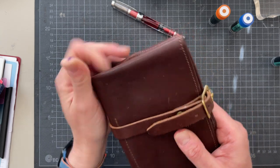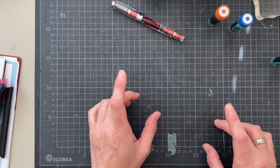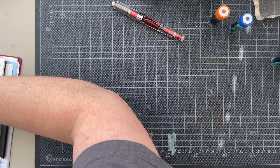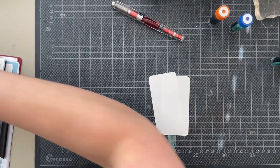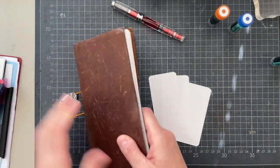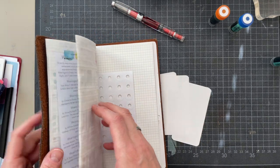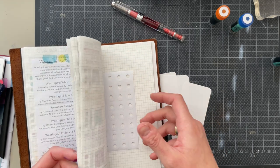All right, let me grab the things that I need. One, two, three. And then I need my swatch book, which is right here. Every time I look through this, I'm like — I want to use this ink, I want to use that ink. I want to use this and that. Is there space for another three?